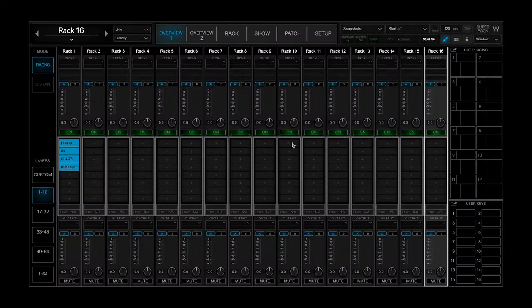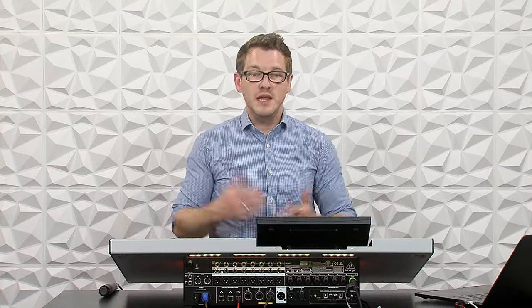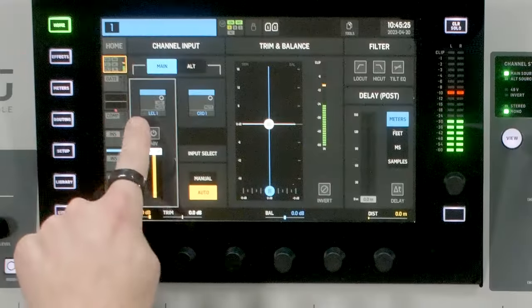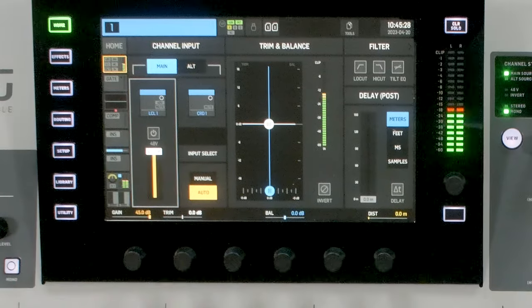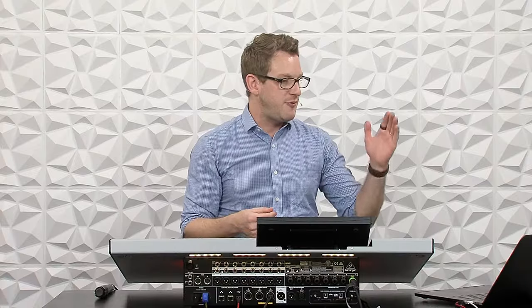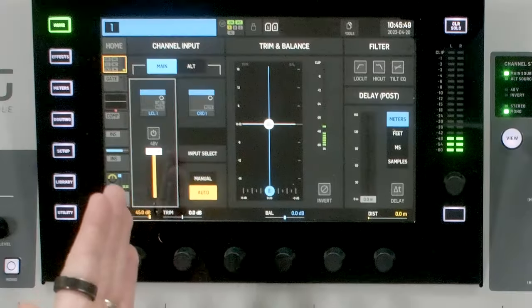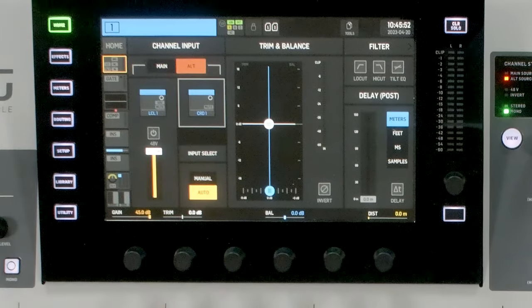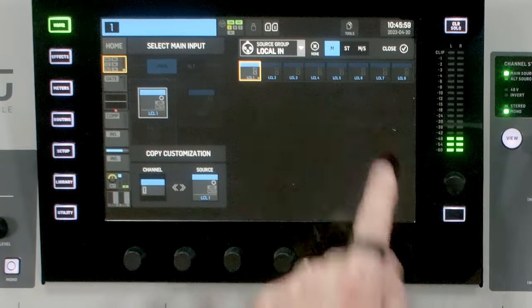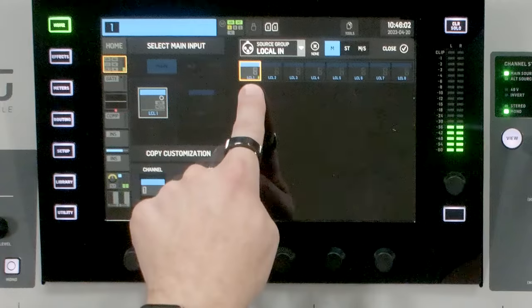Once you've done that, you can go back to Super Rack Performer and it's ready to process audio. I have a microphone here on channel one. If we go to my patching, we can see that this is coming in on local one. What I'm going to do is route my local one to go to Super Rack Performer on the USB audio. Then I'm going to take my alternate input and route that to come from Super Rack Performer back into the console. The benefit of doing this is I can set my channel gain on main and then simply switch over to alternate when I'm ready to use Super Rack. So on main, I'm going to click here and select my source — that's on local in one.